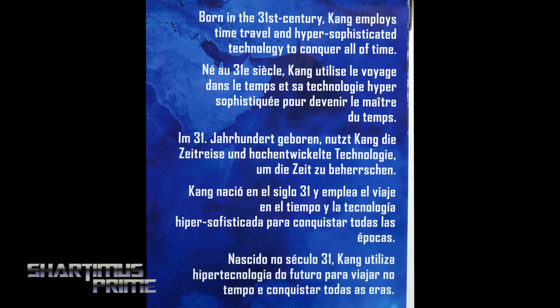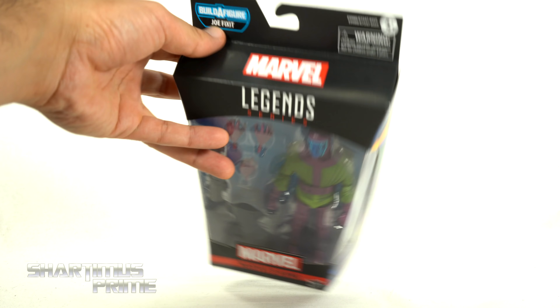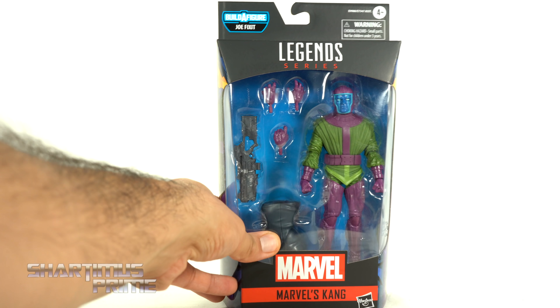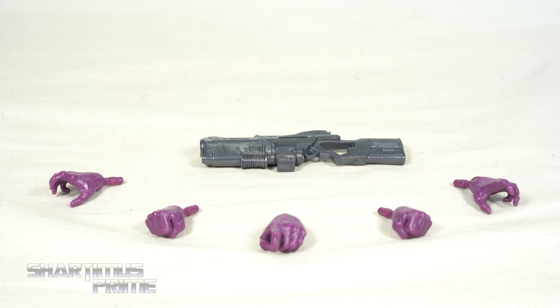If you want to get your Marvel Legends, you can do so — search your feelings, you know it to be true — Dorkside Toys is the store for you, link below. And while you're down there, go ahead and hit that like button, subscribe button, and the notification bell.